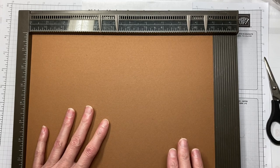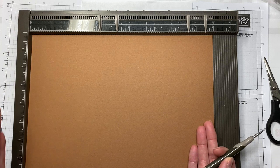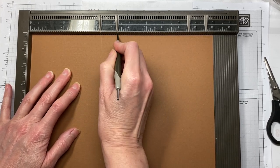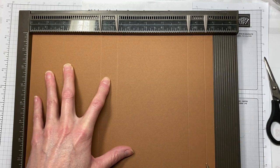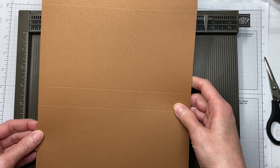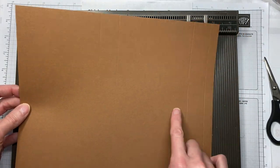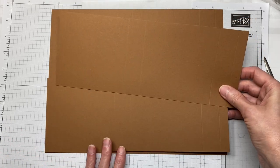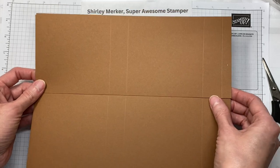If you purchase a kit from me, you do not have to do this step — all of your card bases come cut and scored with die cut openings in the front. But if you're crafting along, you're going to start with an 8.5 by 11 piece of cardstock. You'll be scoring at 4¼, 5¼, 9½, and 10½ inches. Then you'll cut at 4¼ along the 8.5 side, and you'll make two card bases from that one sheet.